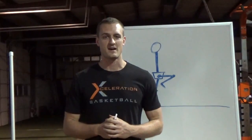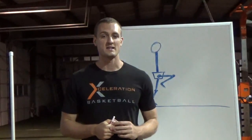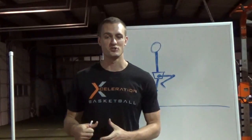Hey, Daniel Bach here from JumpScience.com. This is the third video in the series on top speed. What I want to do in this video is apply some of the information from the first couple videos and talk about what sprinting should look like, specifically how high the knees should be.